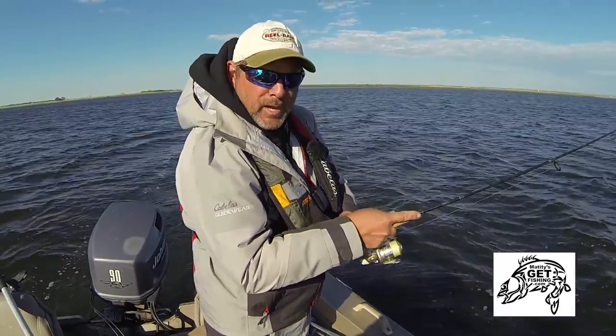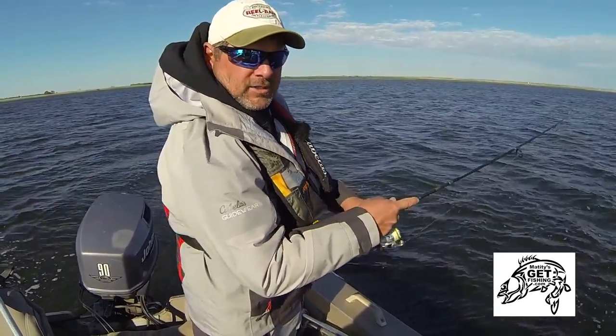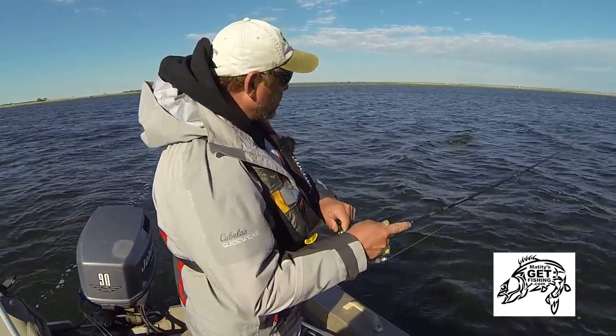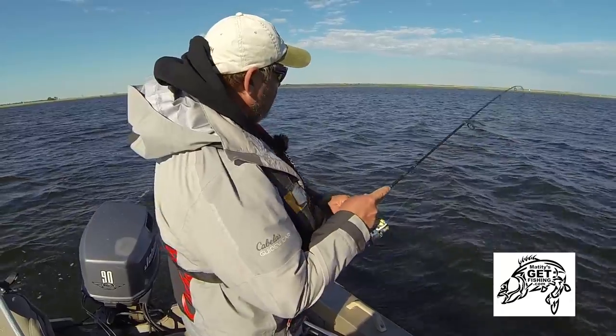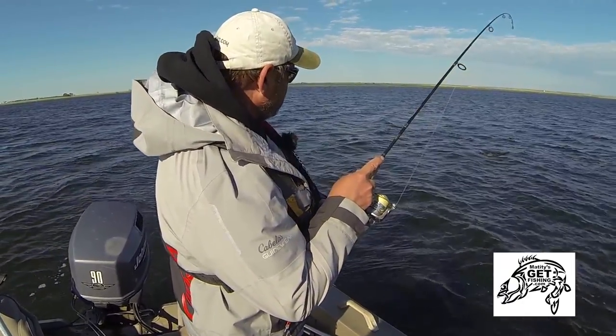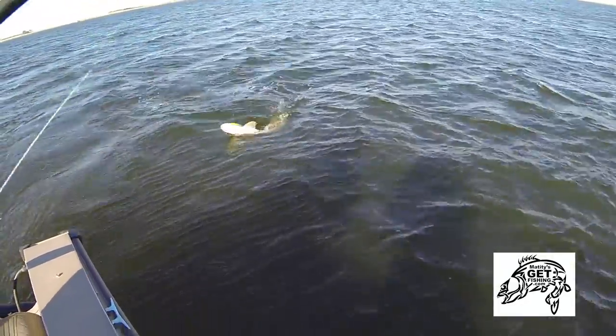And I've got my big musky net. This is a tip for anybody who loves to chase big pike — I had to save up for it, but I got myself a legitimate musky net and I'm glad I did, because I've got a musky-sized pike on.